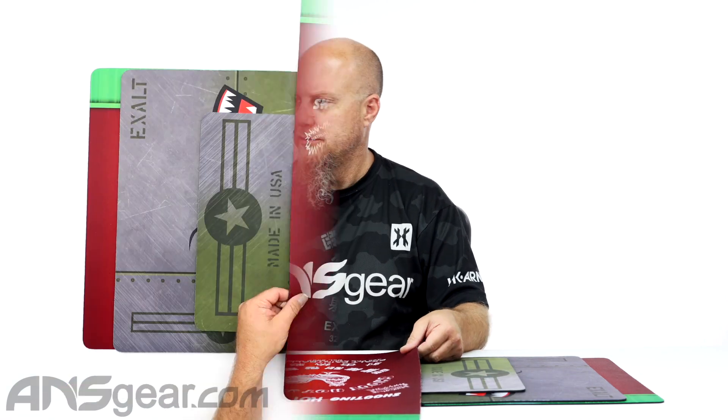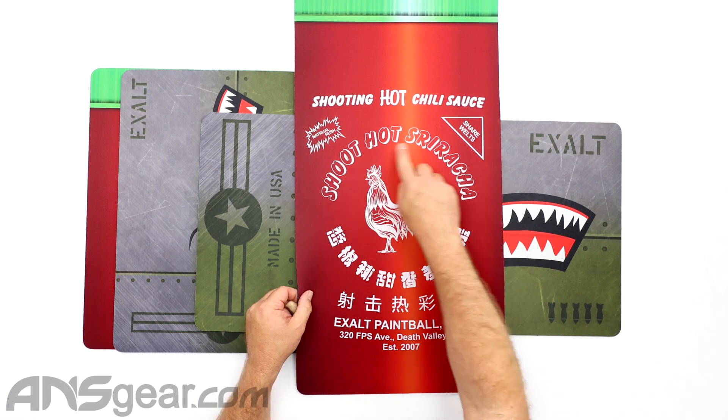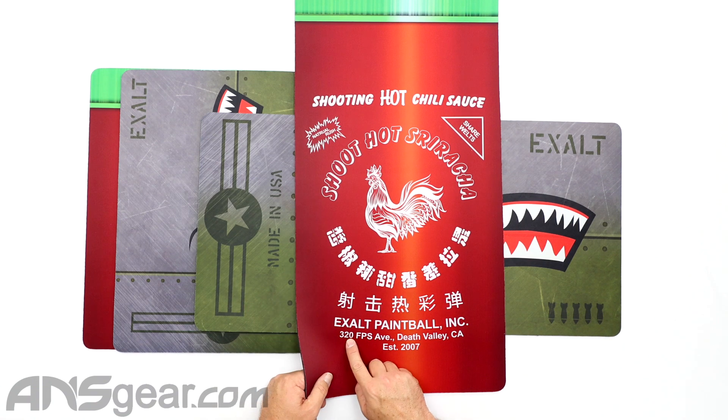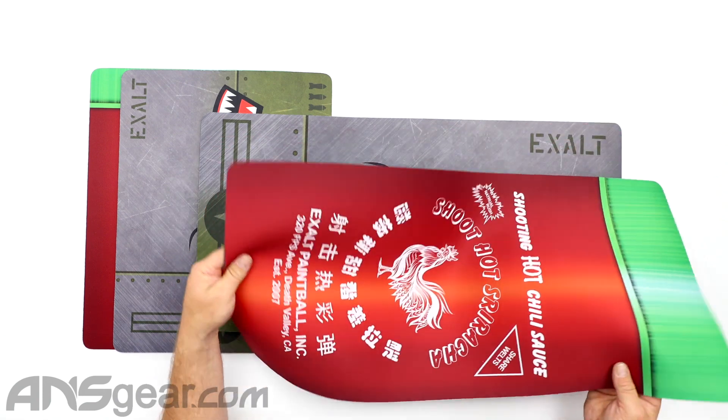So two different colorways or patterns or varieties. The Sriracha one right here — it says 'Shooting hot chili sauce, shoot hot Sriracha,' 'Cher Welts,' 'Exalt Paintball,' 'Death Valley, California,' '320 FPS.' Definitely overshooting at that speed right there. So, the Sriracha.